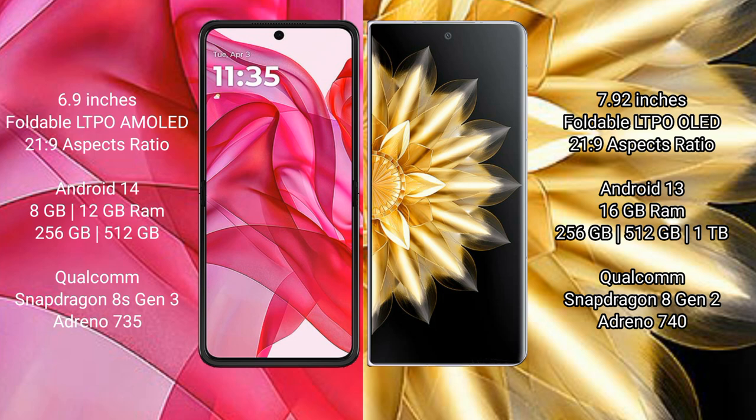Motorola Razr 50 Ultra runs on the Android 14 operating system. Honor Magic V2 runs on the Android 13 operating system.